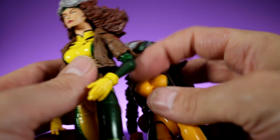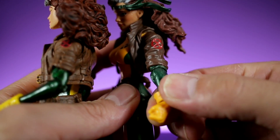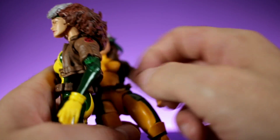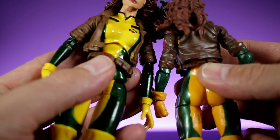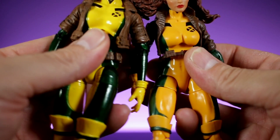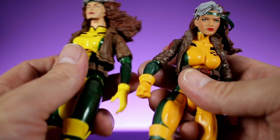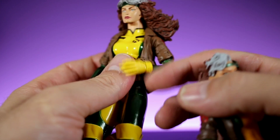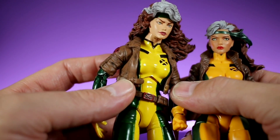Hopefully Diamond Select continues stepping up articulation going forward. It kind of makes Marvel Legends and Hasbro look silly because they refuse to put double jointed elbows in there — with some exceptions. If Diamond Select could do it, I'm sure Hasbro could do it. The Select version's arms are longer, which may help accommodate double jointed elbows, but it's definitely possible to put double jointed elbows on female figures. Overall, the articulation is much better on the Diamond Select version.